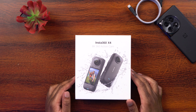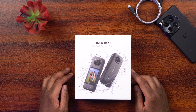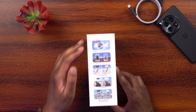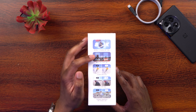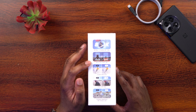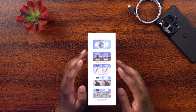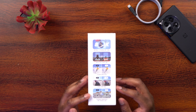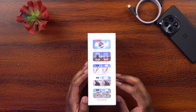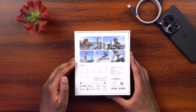Let's take a quick look around the box. We can see it's an Insta360 X4 8K 360 action camera. On this side it says it shoots 8K at 30 frames per second, 5.7K at 60 frames per second, and 360 video. You can shoot first and frame later, there's the invisible selfie stick, HDR video you can toggle on and off, and FlowState image stabilization which can also be turned on or off.